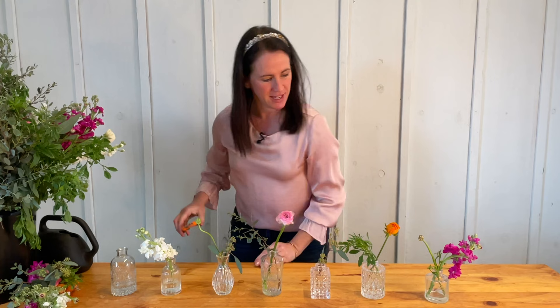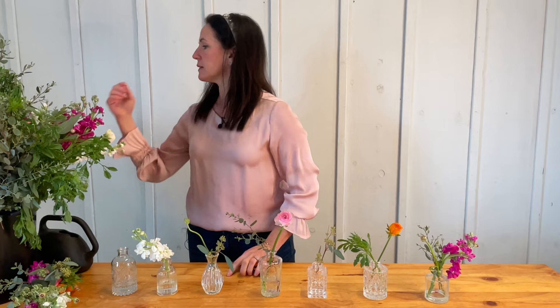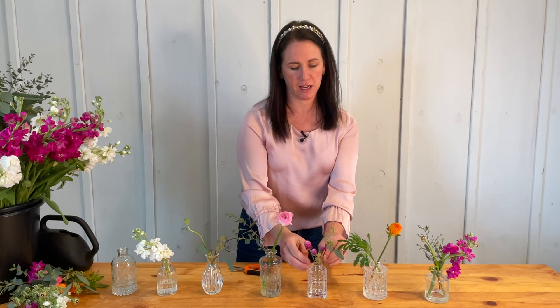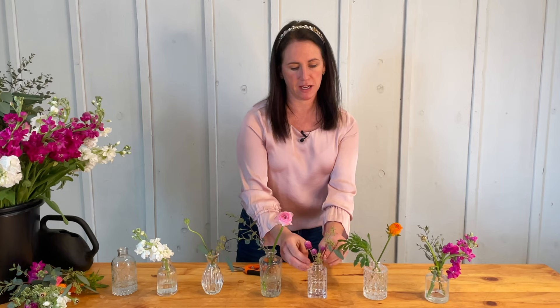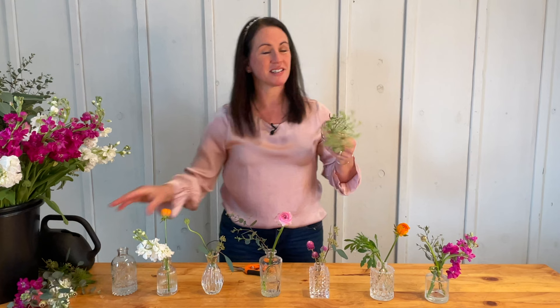I cut this one clear down and pop it into a little bud vase. For the end vase, I'm putting in a little sprig of eucalyptus greenery and a few gomphrenas — just precious, they look so beautiful. Then I have some orange ranunculus already cut and I pop one of those in as well.